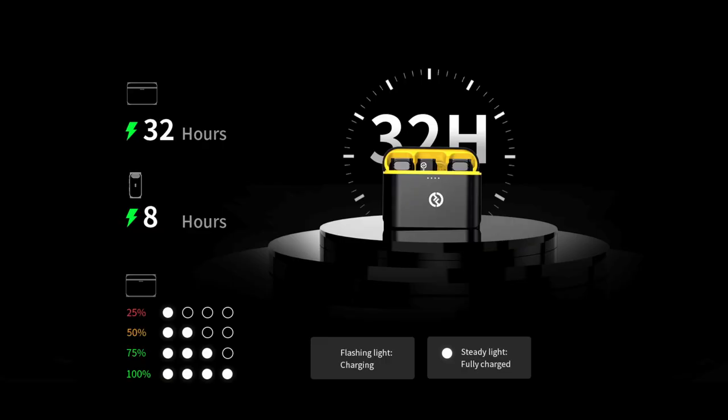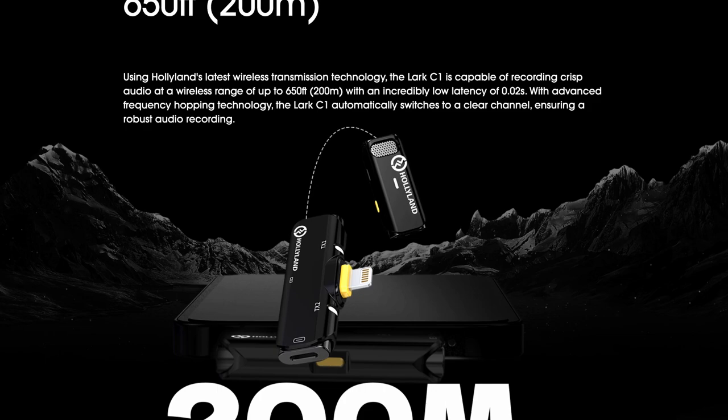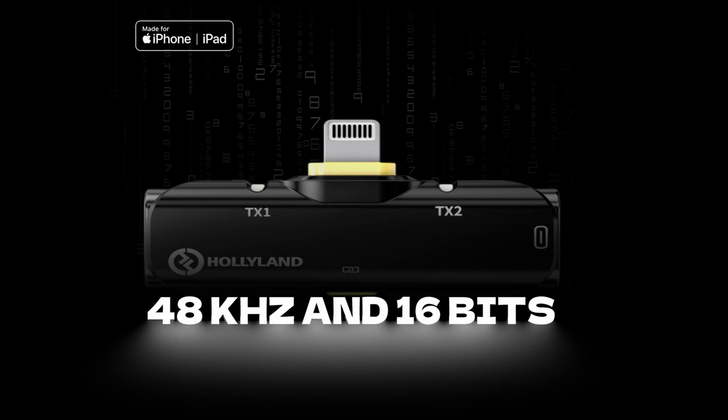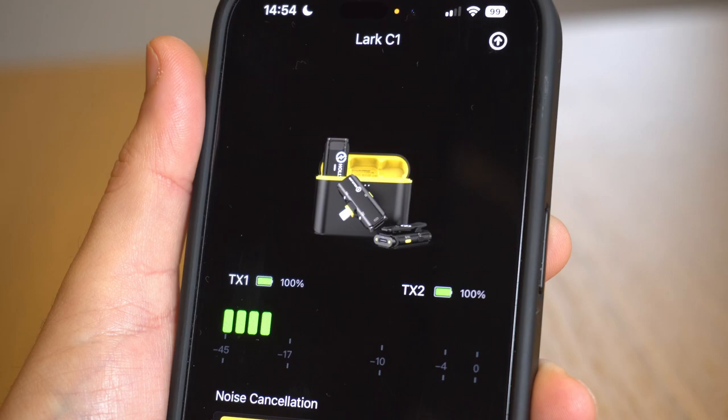Let's talk about some of the key features of the Hollyland Lark C1. The charge case holds up to 32 hours worth of charge and each microphone when fully charged will last around eight hours. The mics and transmitter can actually be used whilst they're charging, so you could power both of these continuously. The Lark C1 has a wireless transmission distance of up to 650 feet or 200 meters line of sight, and delivers hi-fi sound quality at a sample rate of 48 kilohertz and a bit depth of 16 bits. It also comes with a free app for seeing the status and levels of the mics and controlling all of their key features.